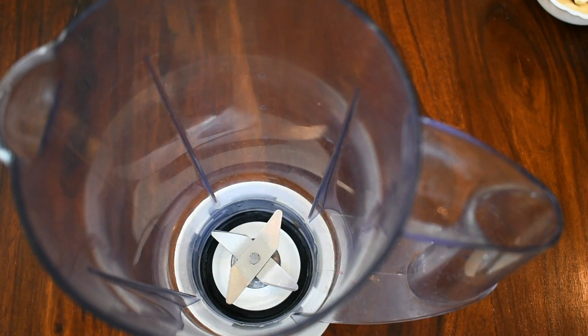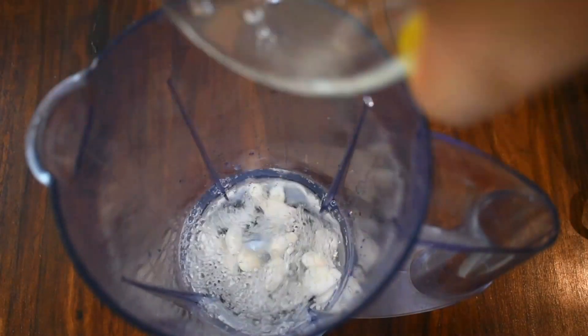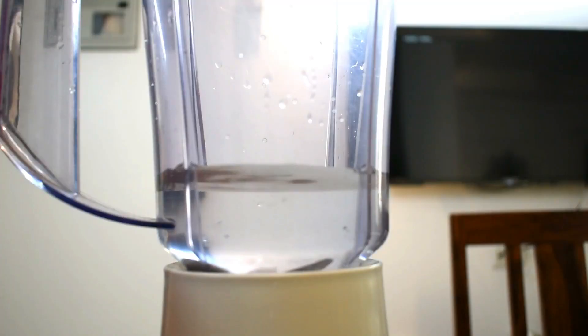Now I've taken a blender jar. I'm adding all my peeled almonds into the blender jar and adding around one glass of water into it. And now I'll just close the lid and blend. Almond milk will be ready in just one minute.